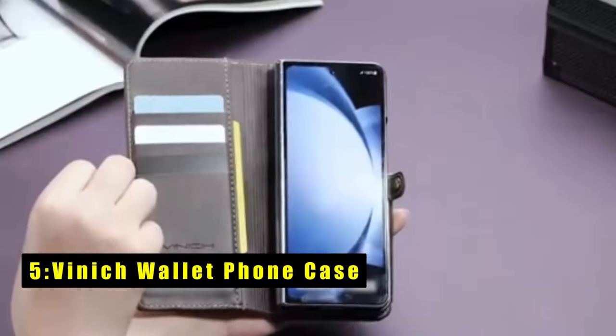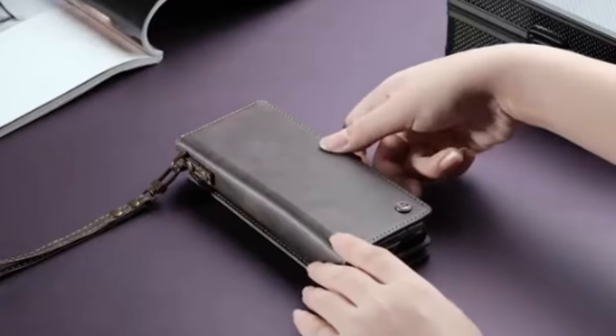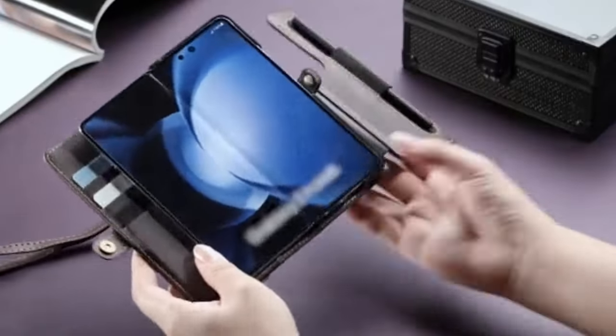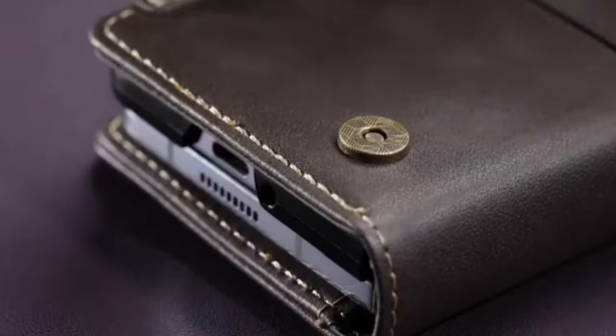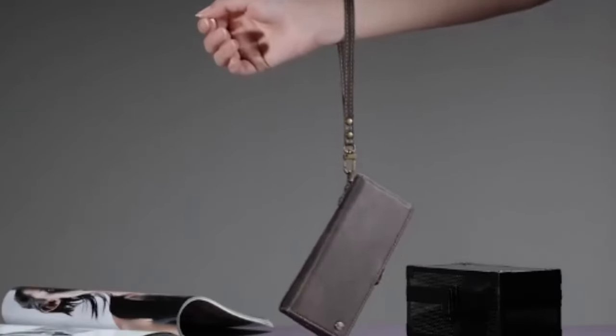At number five is the Vinic Wallet Phone Case for the Galaxy Z Fold 6, an excellent choice for frequent travelers and shoppers. It features RFID blocking technology to safeguard your card information from theft. Made of high-quality durable PU leather, this case includes an S Pen holder ensuring convenient writing and drawing.